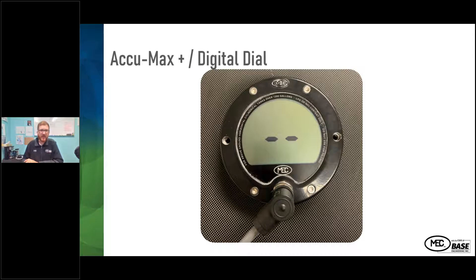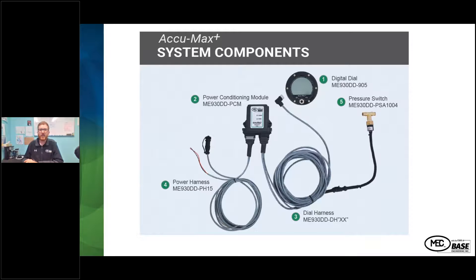This shows the gauge assembly with the dash-dash display when the parking brake is disabled. As you're going down the road using that option, it would show this. When you apply the parking brake, it shows the full gauge face back on. Here are the different components required to kit the assembly: the digital dial, the power conditioning module, the dial harness, the power harness, and the pressure switch.